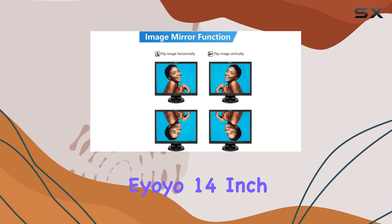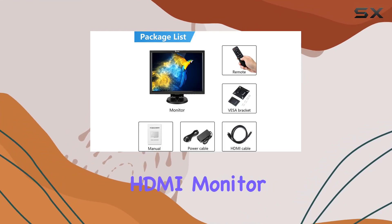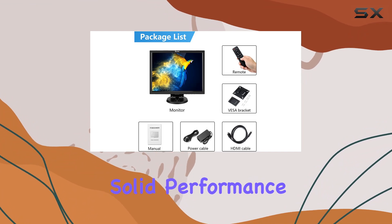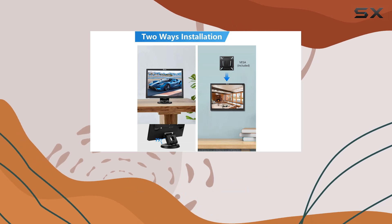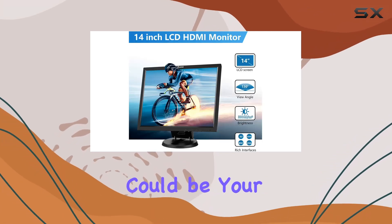Overall, the IOYO 14-inch HDMI monitor impresses with its versatility, solid performance, and thoughtful design elements. If you're looking for a compact display that punches above its size, this could be your best bet.